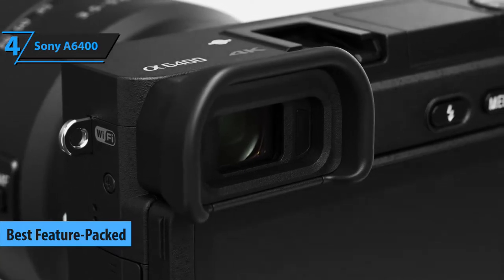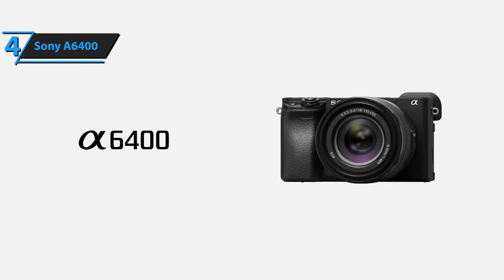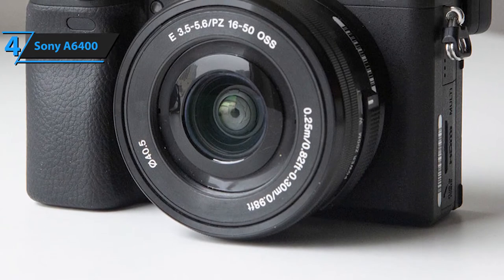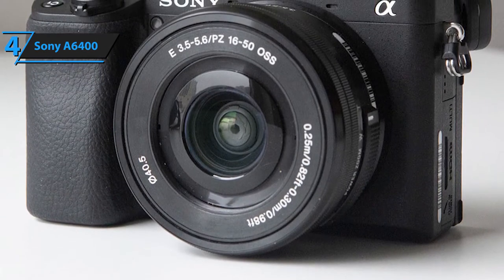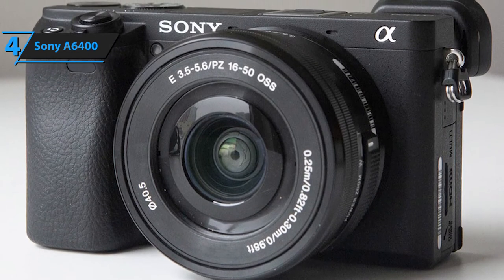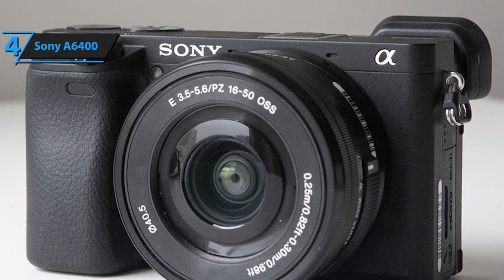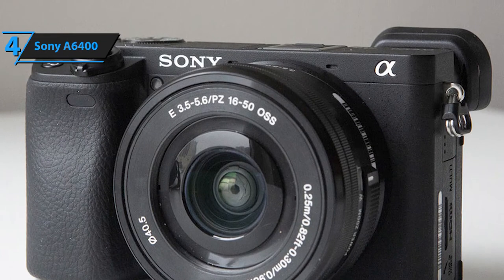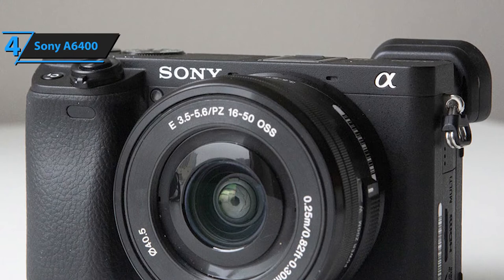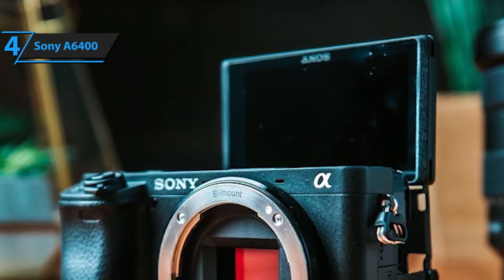Next up is our top pick for the best feature-packed vlogging camera, and it's a Sony model — the Sony A6400, which is probably the most versatile compact camera they have released so far. Compared to the DJI Osmo, it's obviously bigger, heavier, and slightly more expensive, but it also offers a huge array of versatile features. The dimensions of the Sony Alpha A6400 measure 6.20 inches by 9.20 inches by 4.55 inches and it weighs approximately 1.5 pounds — still within the definition of lightweight and portable.